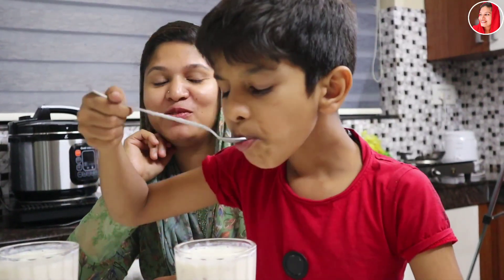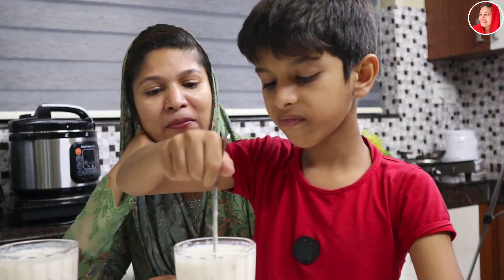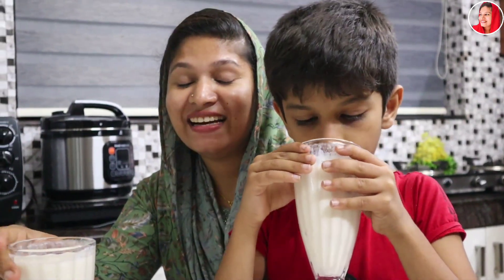We are ready to try the custard apple drink. We are ready for this. I am going to try it. If you like, share, comment and subscribe. I will come back with another video. Assalamualaikum.